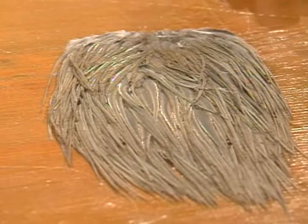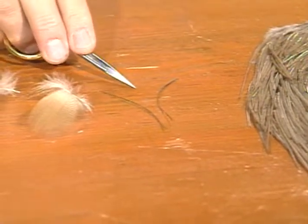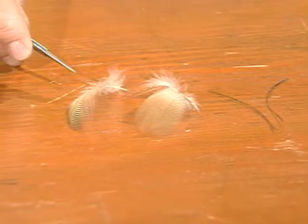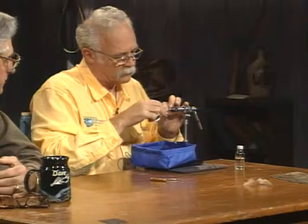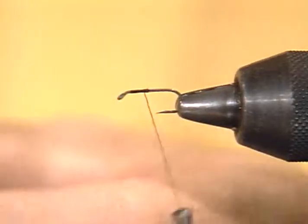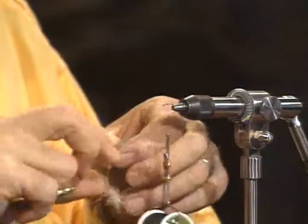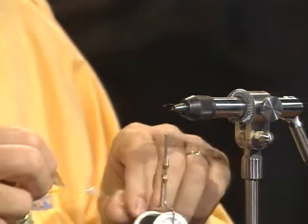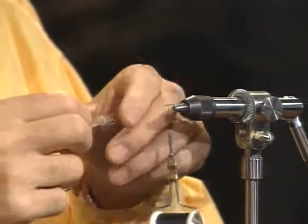We'll use the gray dun hackle. The body material may be hard to see here — what this is, I've just laid out a couple of little stripped peacock eye quills, and that will become the body. We'll use the lemon wood duck for the wing and a black 6-aught thread. I have a standard dry fly hook in the vise with the barb mashed. The original pattern called for barred wood duck, but most viewers probably won't have access to it — it's fairly hard to come by and expensive. A good substitute is mallard flank feathers, normally gray, dyed a lemon yellow. That works just fine.